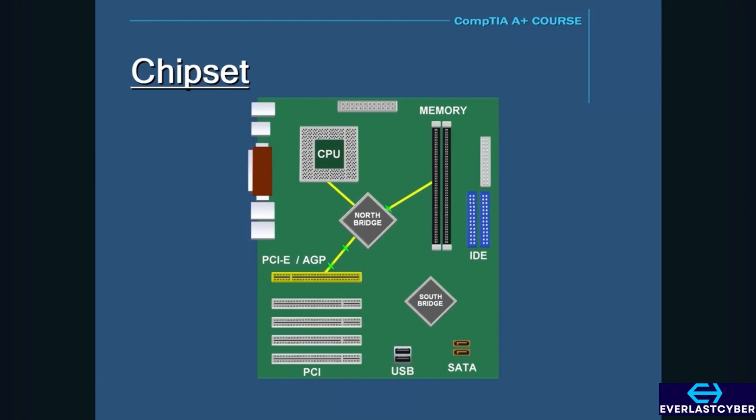The South Bridge is located at the bottom or southern portion of the motherboard near the PCI bus slots. The South Bridge connects to the PCI bus slots, SATA, IDE connectors, and USB ports. The South Bridge is responsible for the lower portion of the motherboard, while the North Bridge is responsible for the upper portion. There is no direct connection between the CPU and the lower portion of the motherboard, so if the PCI, USB, IDE, or SATA ports need to communicate with the CPU, the information has to go through the South Bridge, then up through the North Bridge, and then to the CPU.